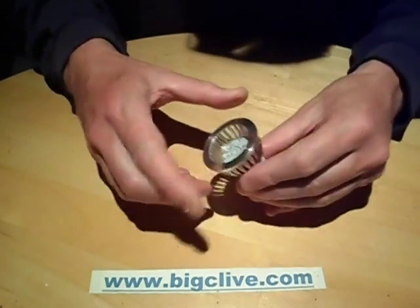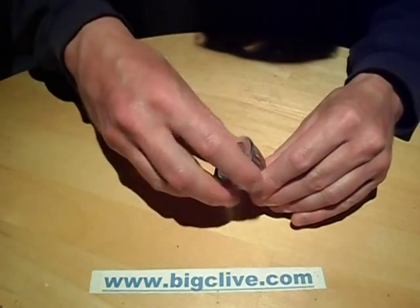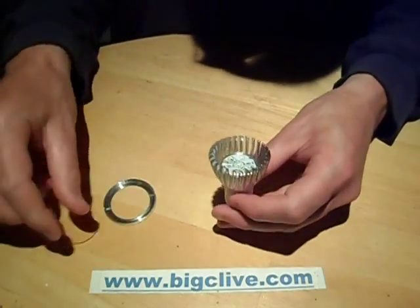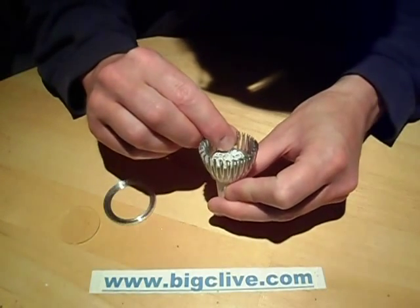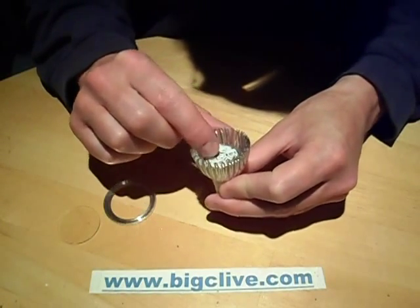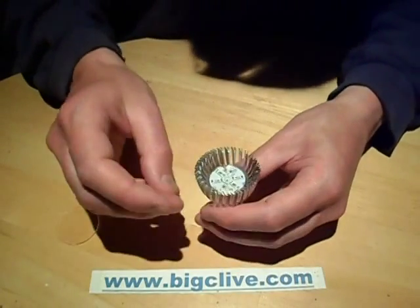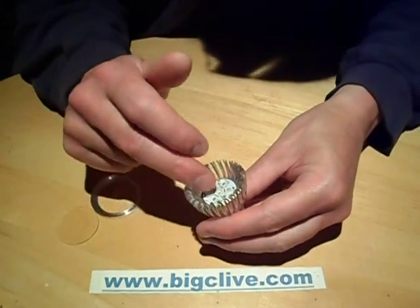But anyway, it comes apart like this. The front comes off and there's a fairly chunky plastic lens. Inside is the circuit board which has the LEDs, and because it's using a standard driver inside, it treats it as three 1-watt LEDs.